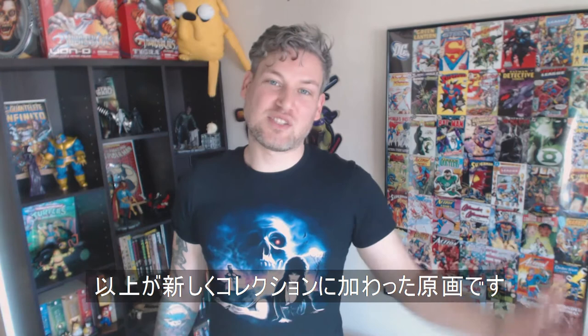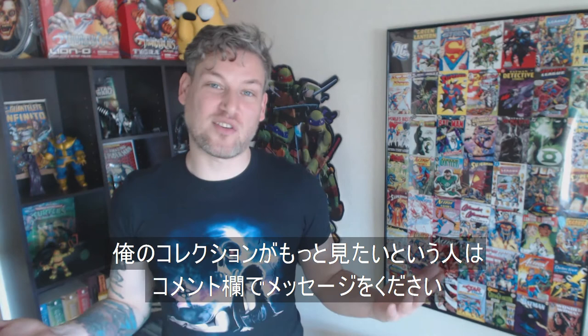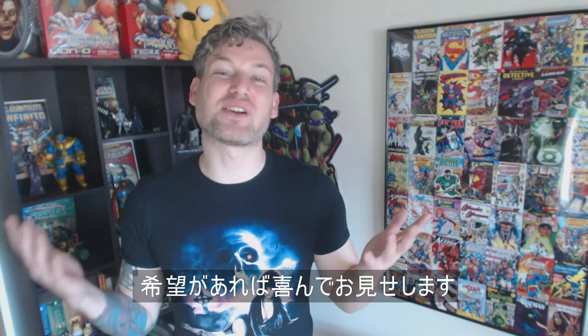Well, that's gonna be all for this video. I hope you thought that was cool. I'm really happy to have these as part of my collection. If you'd like to see more of my collection or some certain things from my collection, let me know that in the comments. I'd be happy to share it with you. Thanks again for watching. Thanks for subscribing.